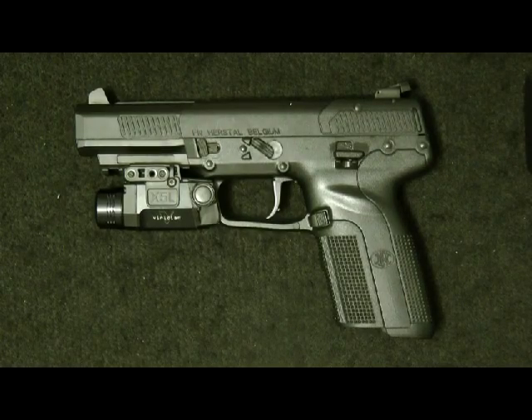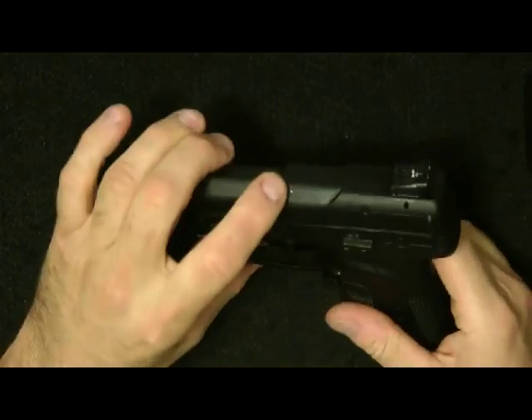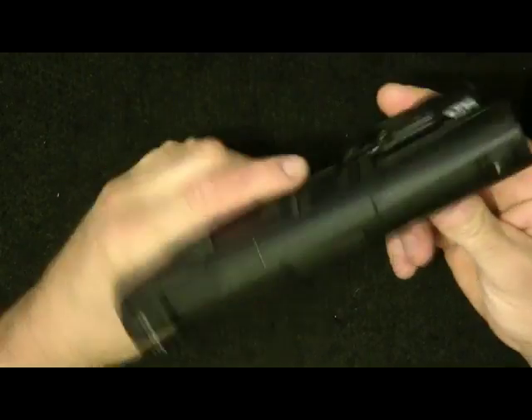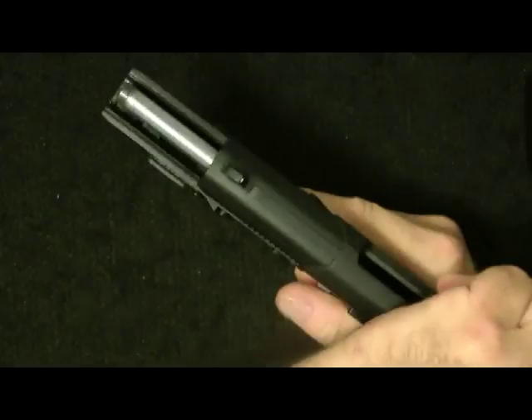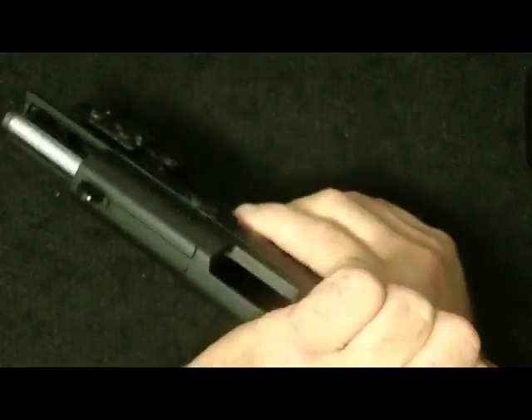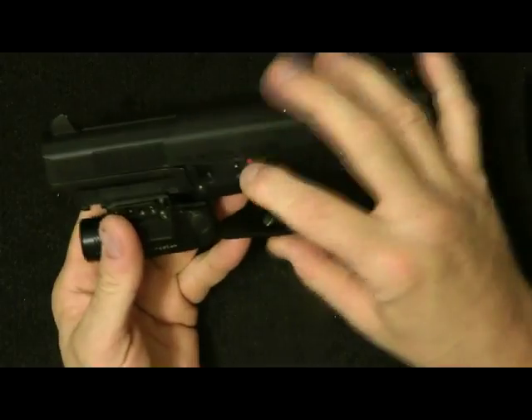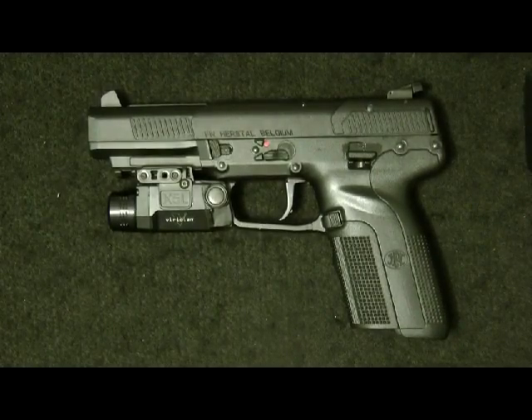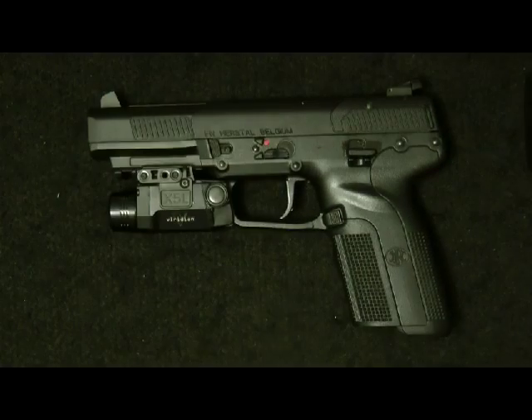Hey guys, today I wanted to bring up a subject on the 5.7. Now I'm sure this problem can be on any of them. You can see it is empty - the gun is empty, no rounds in the chamber. But I wanted to bring this up and show you an issue that I noted on this particular 5.7.